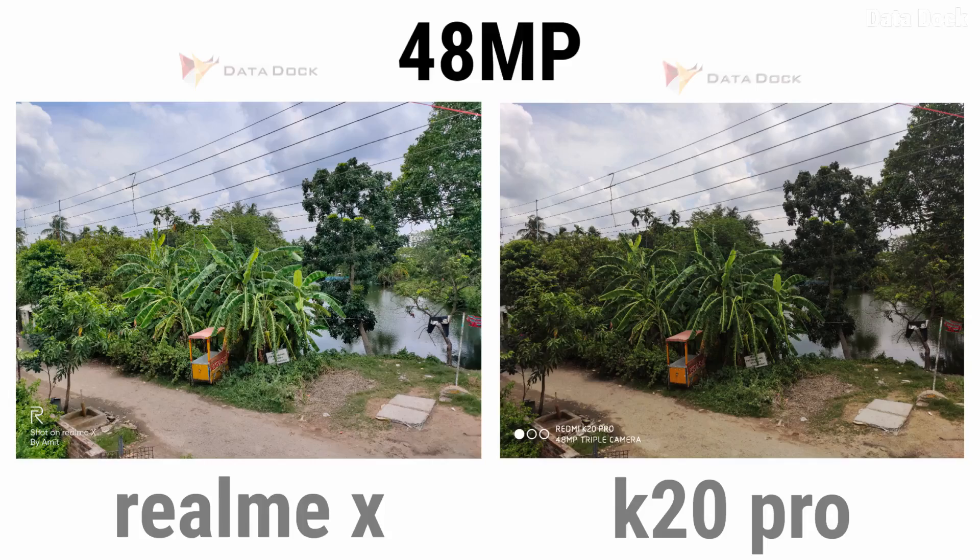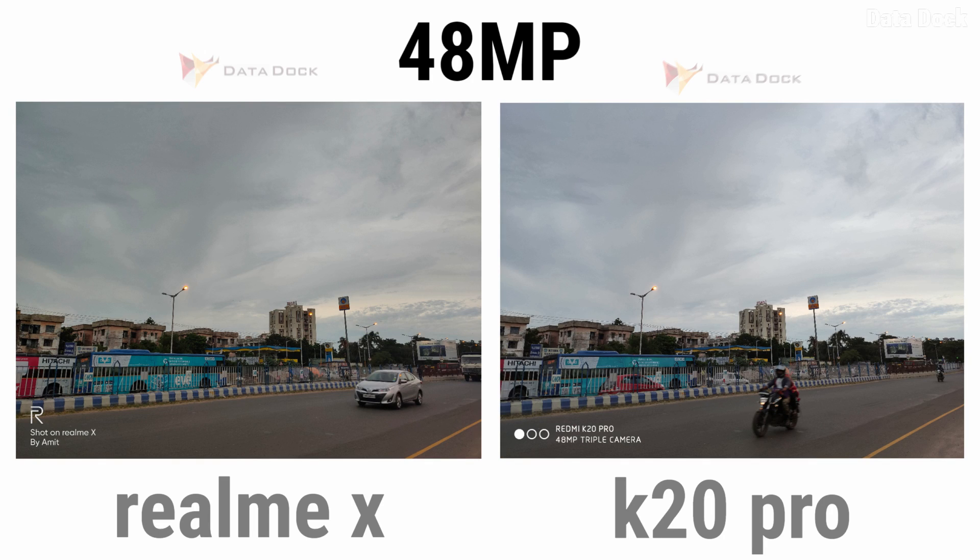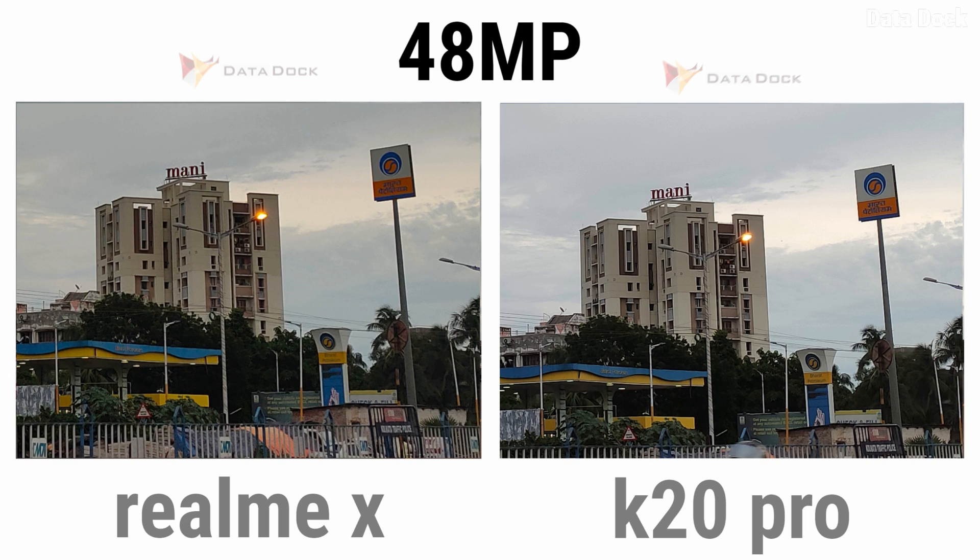In the fourth photo, both photos have the same light. Looking at Realme X's photo when zoomed in — this is a final example — the photo is quite good. However, in this photo, I think K20 Pro is better compared to Realme X, but it's a very marginal difference — roughly 19-20 difference.